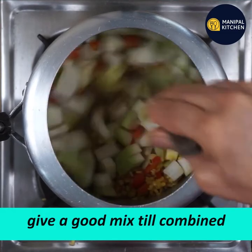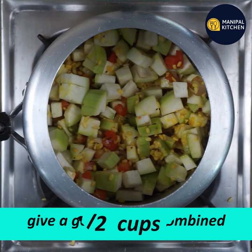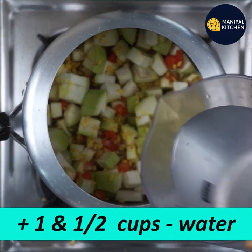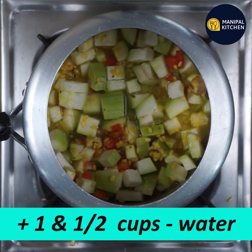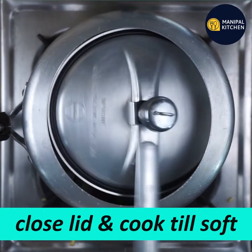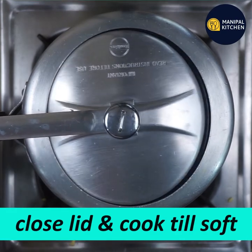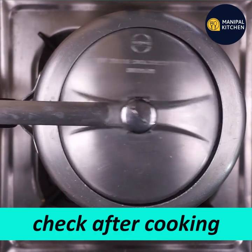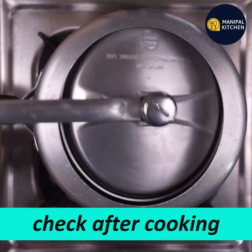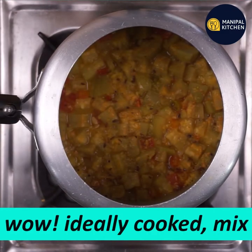Mix it well until it becomes soft. You can check the soup consistency if you want to cook it further.